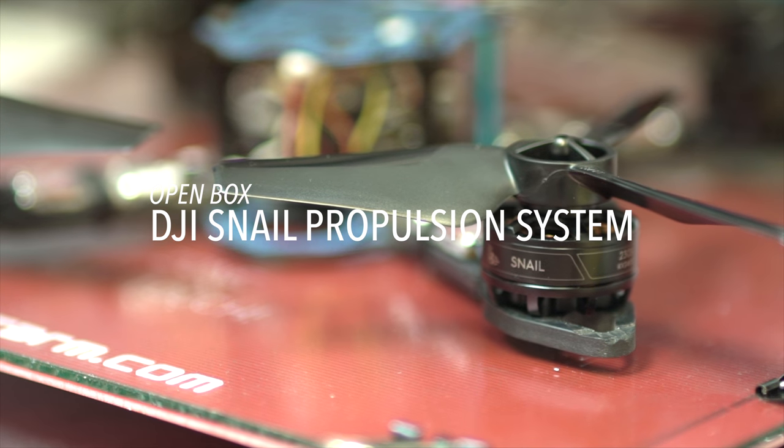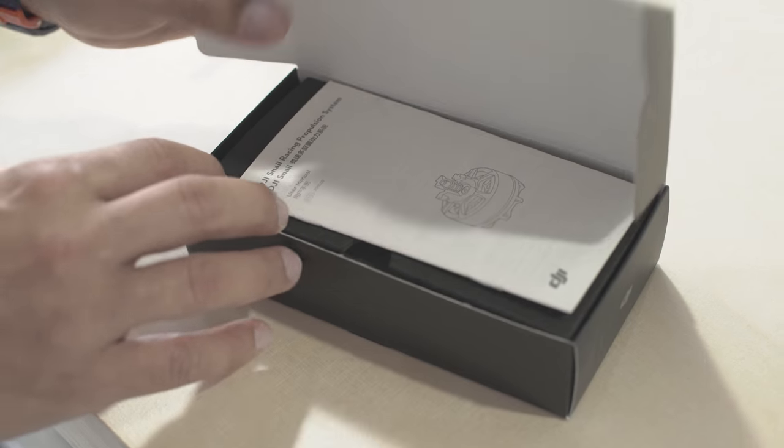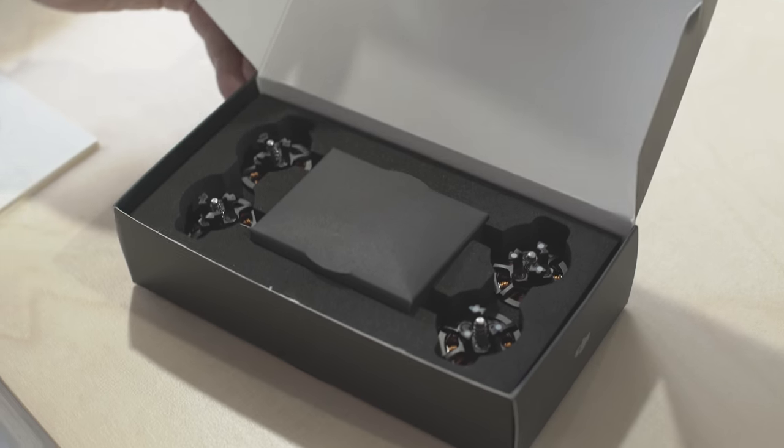We just got the all-new Snail Racing Propulsion System from DGI. This new system is DGI's first drone racing optimized propulsion system. DGI has fine-tuned these motors to provide new levels of power and maneuverability.